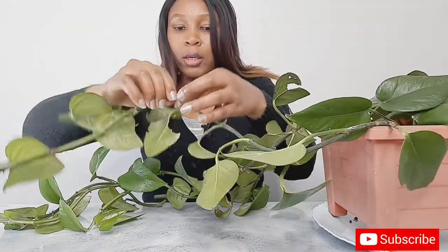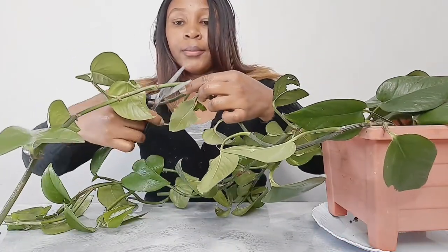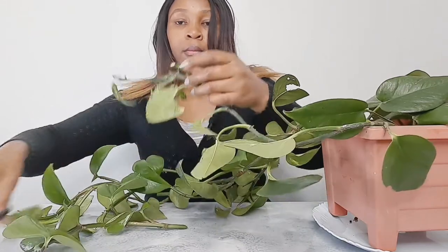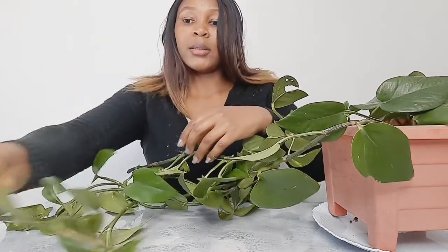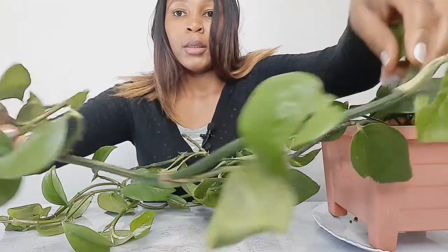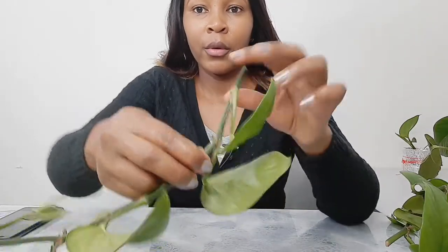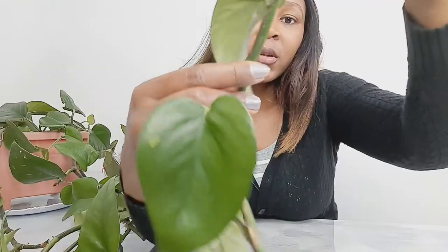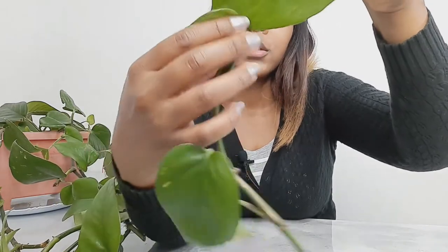I'm going to get this cutting from here and show you how to propagate it. Cut this part horizontally — that's how you cut it and this is the one I'm going to propagate. Before you cut, make sure you have a node like this one. You need a stem, a node, and a leaf. This one has two nodes — this one and this other one — and a leaf.